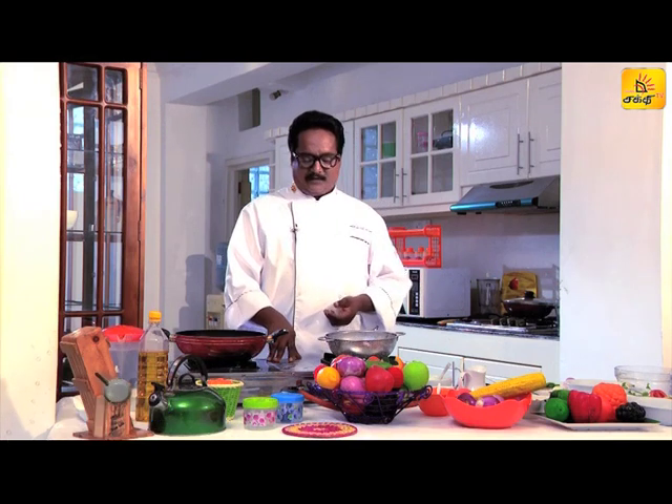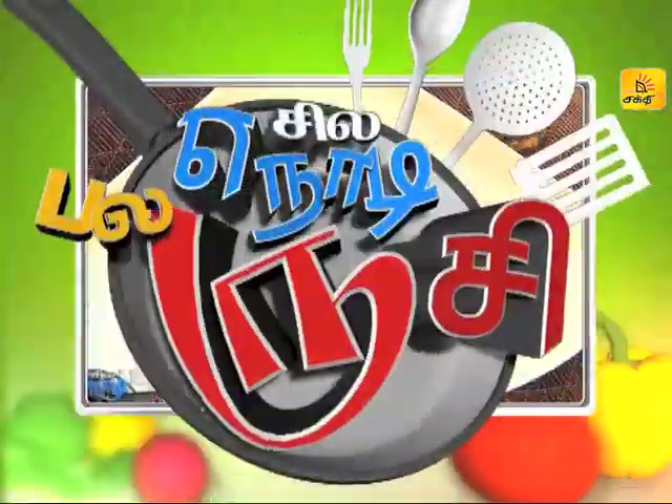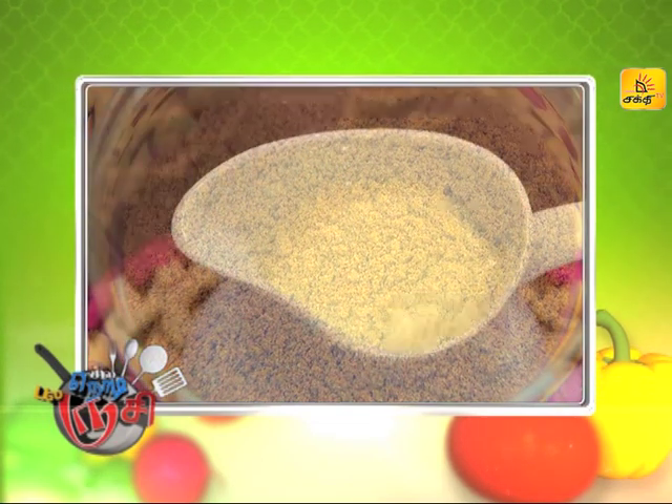I am going to add the ingredients to this Kuruma. It is good to do with chicken, Bungayam, Thai, Manjal Thule, Curry Powder, Gram Masala, and Paal.